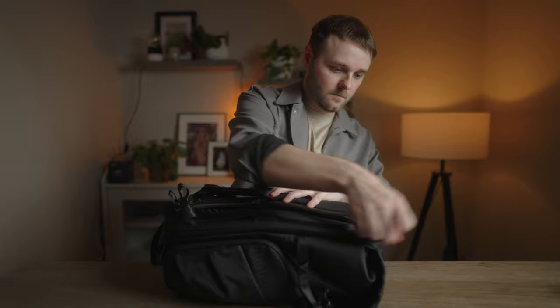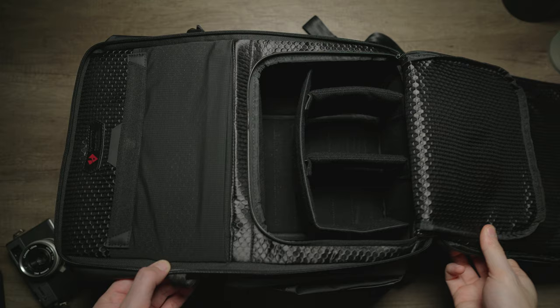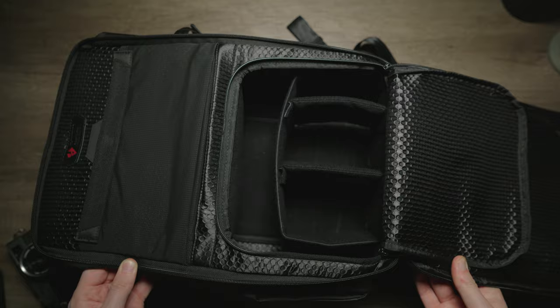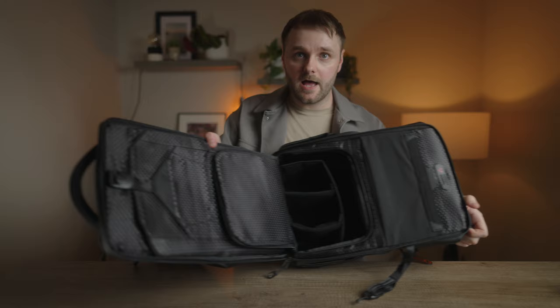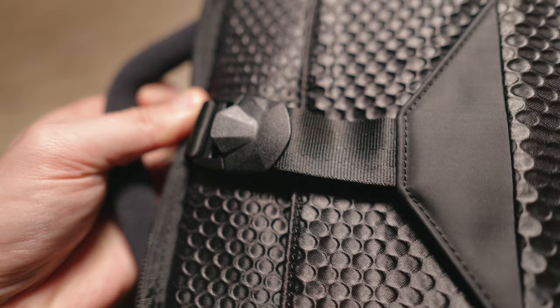Now let's look at the main compartment where you'll store most of your camera gear. One area where 90% of camera backpack manufacturers fail is the zips — they're usually awkward around corners — but VSGO have done a pretty good job here, much better than the Peter McKinnon one. Inside you get plenty of dividers, both long and short ones for lenses. It's pretty roomy — you can fit two lenses, a camera body, and a bunch of accessories. There's a mesh compartment at the top, a laptop compartment with a magnetic buckle, and an area for a tablet.